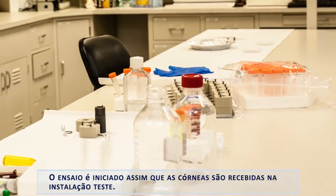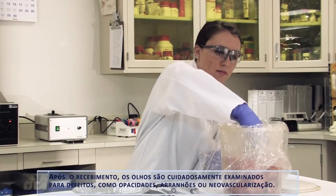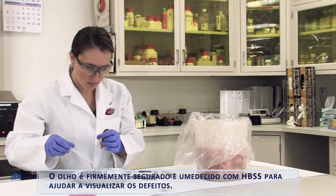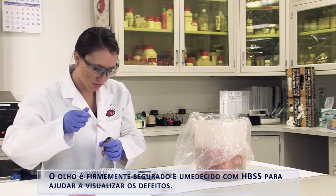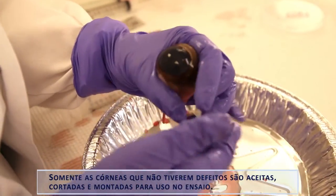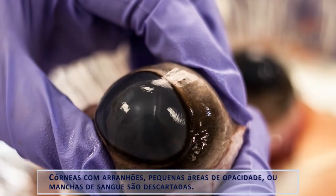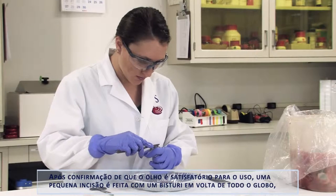The assay is begun as soon as the corneas are received into the facility. Upon receipt, the eyes are carefully examined for defects such as opacities, scratches, or neovascularization. The eye is firmly grasped and wet dropwise with HBSS to help further visualize defects. Only corneas that are free of defects are acceptable for use in the assay. Corneas with scratches, small areas of opacity, or blood spots would be discarded.